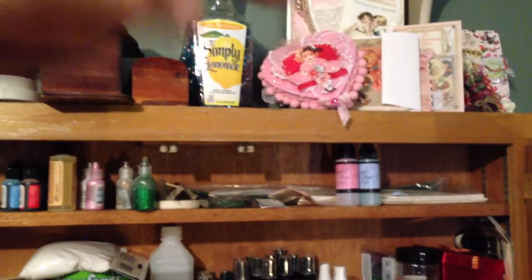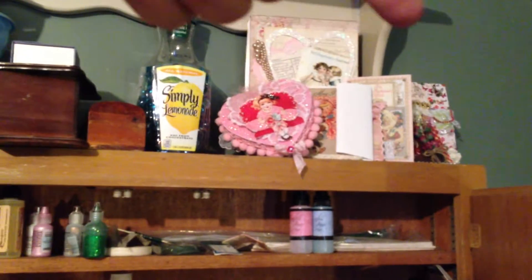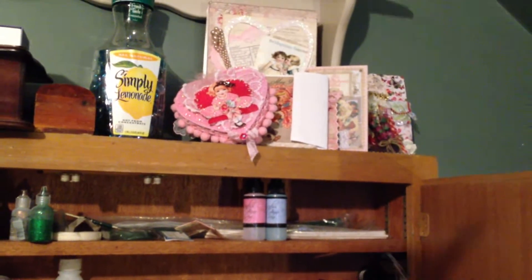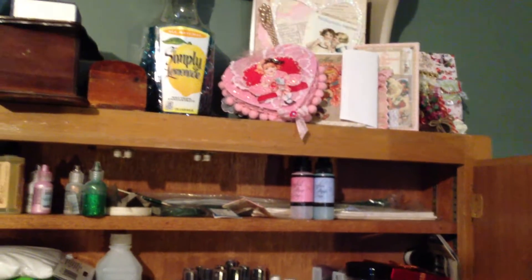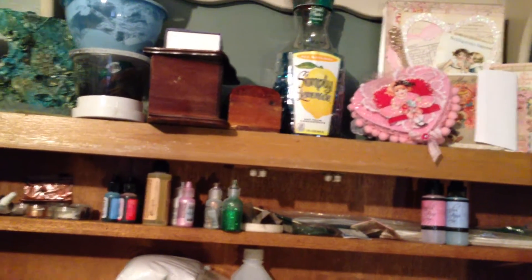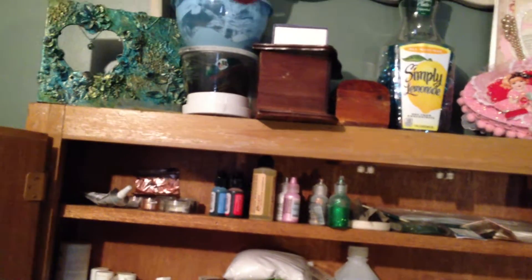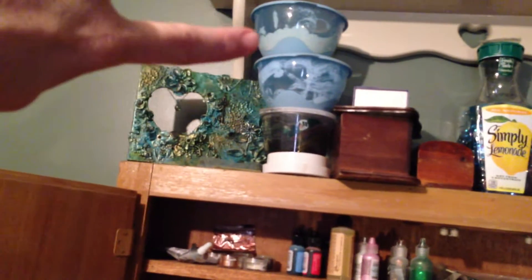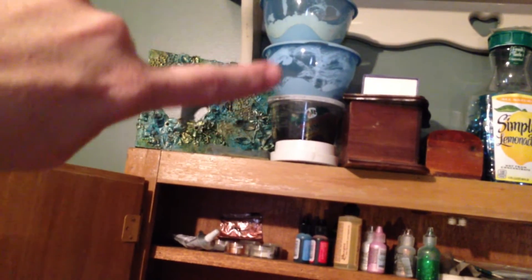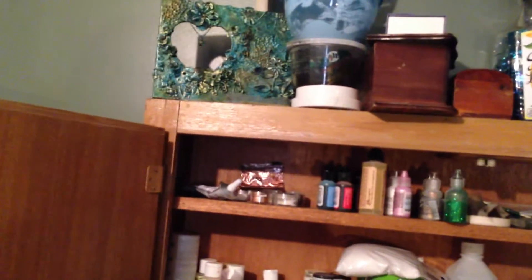Up here is stuff I got from swaps — this is on top of my cupboard. There's a little gift bag from Mandy Love and Crafty Cats, and items from a swap with a lady named Tricia, including some rock pebbles I've used a little in projects. There are also bowls with texture paint — I use them when I mix sand with paint.